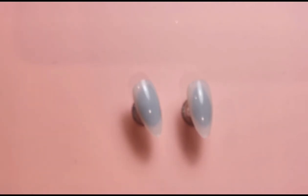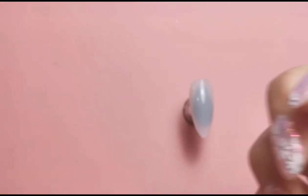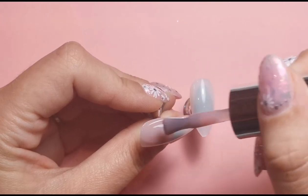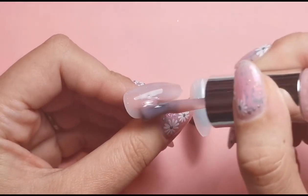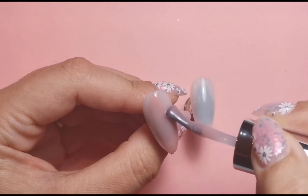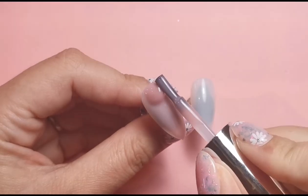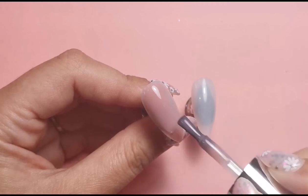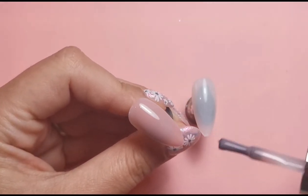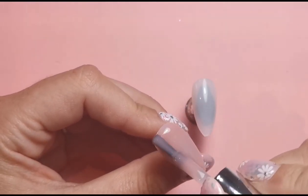I'm going to be using the builder gel from the Gel Box UK subscription boxes because they're just a beautiful color. I'm not actually sure whether this is the same shade as the one I got in the most recent box because that one does have a name on the bottom whereas this one doesn't - this was one from a couple of boxes ago. Either way it's a beautiful color and I'm going to pop this as my base color for both nails because it's just the perfect base for any design.